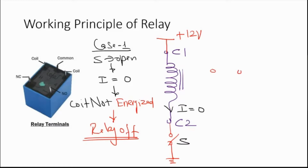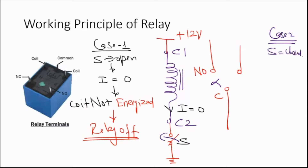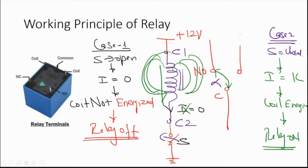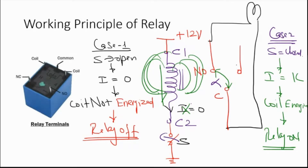Case 2: when switch S is closed, current starts to flow, creating a magnetic field. This results in the coil getting energized. The contact between normally open and common line is established and this turns the relay on. When the relay is on, whatever you connect between those two terminals will get connected. So if you connect a load between these two points, the load gets powered. That is the working principle of a relay.